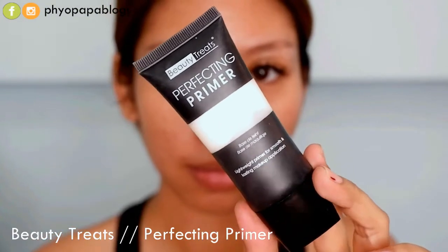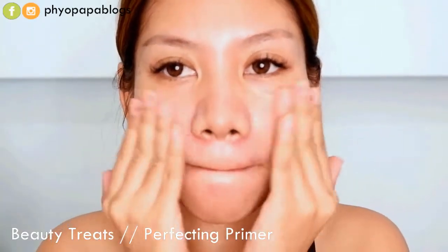Next, you can use the mask, which is a really amazing look — a Beauty Trigger to make a piece of makeup.